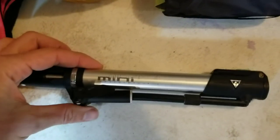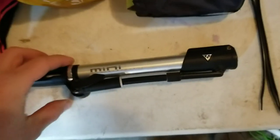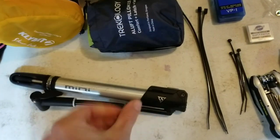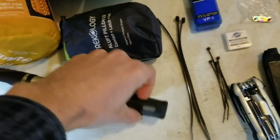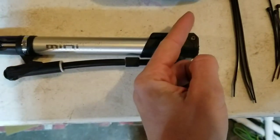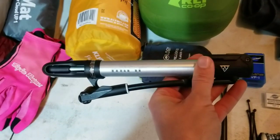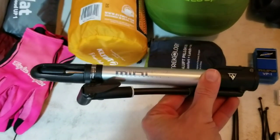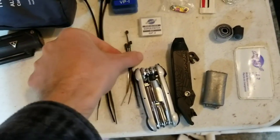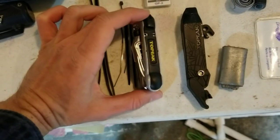One of my favorite pumps is the Topeak Mini Morph bicycle pump. I love it because it has a disconnectable filler hose and a little step that flips out so you can prop it up and pump away. I also have big and small zip ties, and one of my favorite tools, the Topeak Hexus multi-tool.